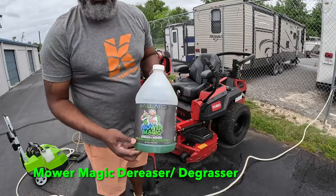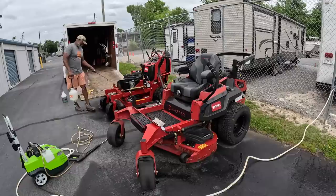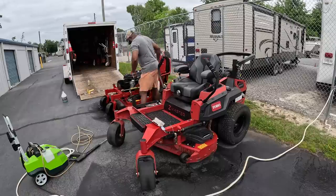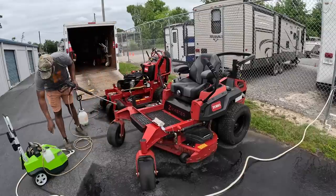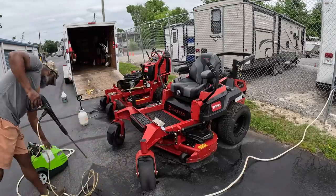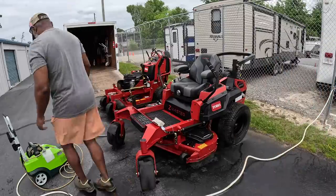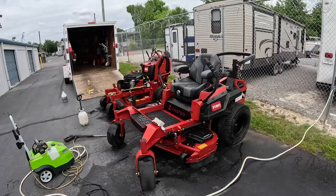This is what I use. Do not use Purple Power, because what I found — especially on my other mowers — is that Purple Power will take away your acrylic and leave a dull paint, and that's not what you want. Use something made for your mowers. I'll leave a link in the video description for the product I recommend. I've been using it for a while, and they have different versions, including one with a wax design inside the product.